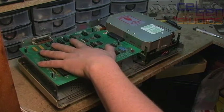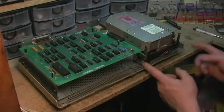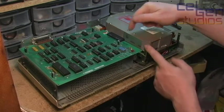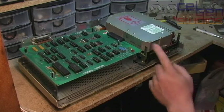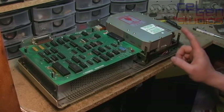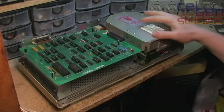On the inside it's very simple. We have this Apple proprietary logic board, we have an Aztec power supply underneath, and we have the hard disk assembly itself. On the side here is a Seagate Technologies ST412 10 megabyte hard disk assembly.